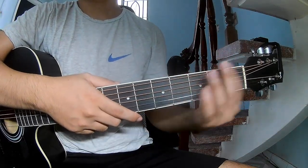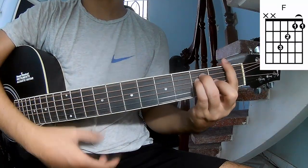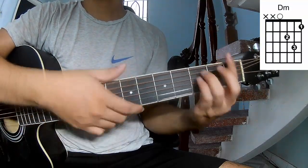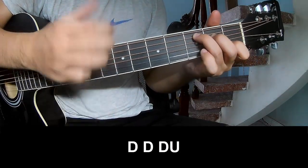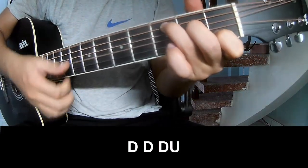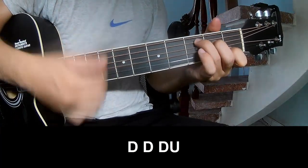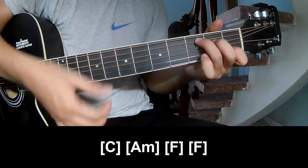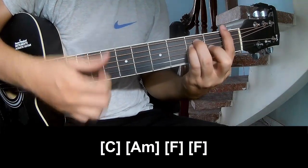You should play this song. The first pattern you should play is Down, Down, Up. And play along chords C, Am, F.